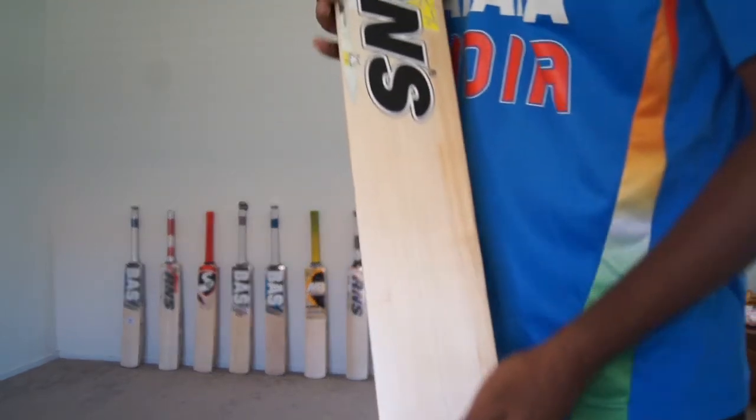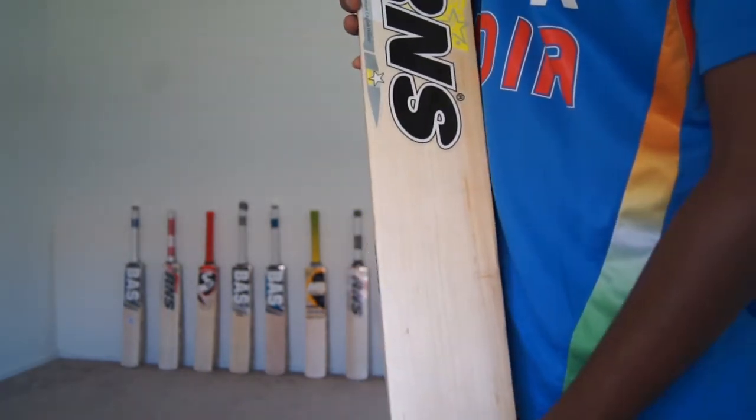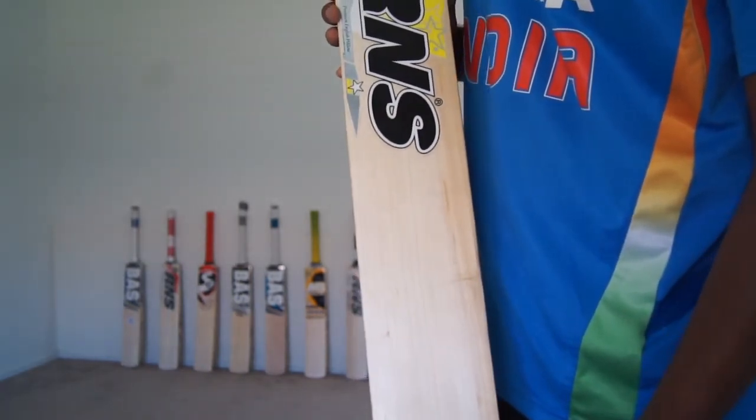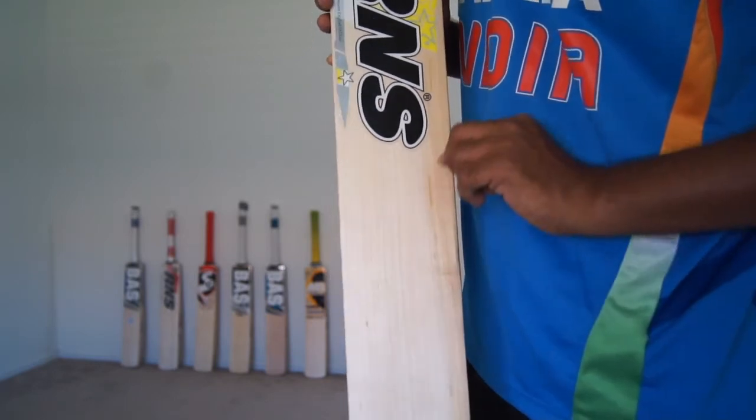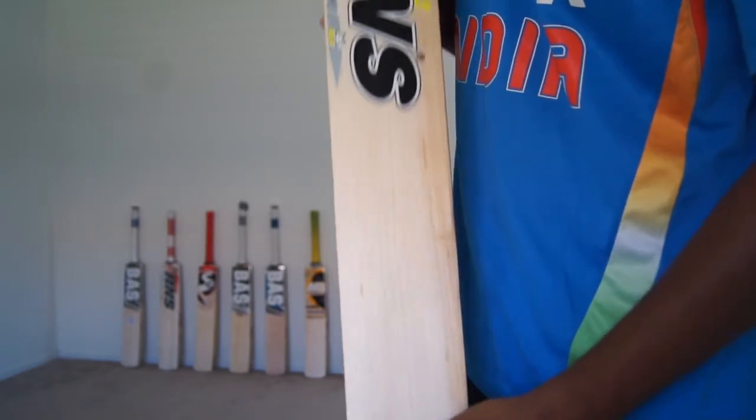Let me show you the face of the bat. The grains are equidistant. There are about 8 fairly straight grains, a little bit of hardwood and a couple of blemishes here and there, but nothing too serious.